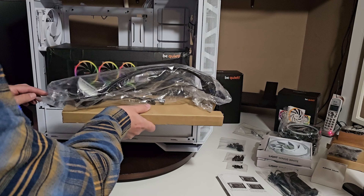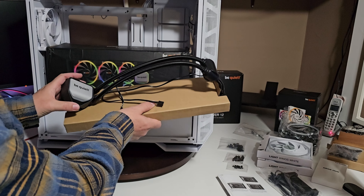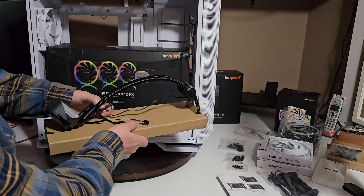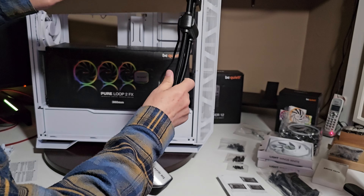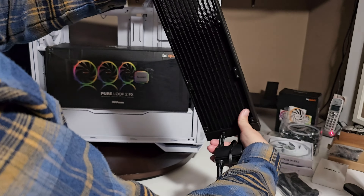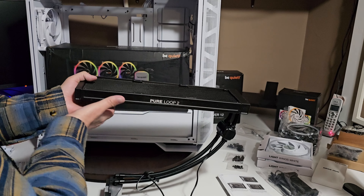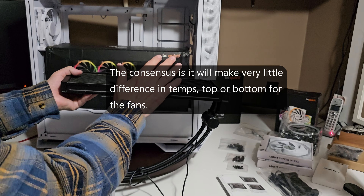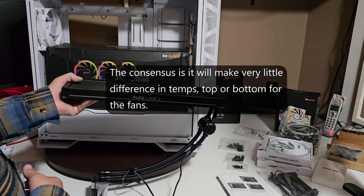Our rad is right here — pretty simple. The only thing I wish is it could have been white; wouldn't that be cool, all white cabling and everything. Now, what some of you may not know: your pump is right here, it hangs down like that. You can put your rads on this side or this side. Typically they're on the bottom, but putting it on top might pull cooler air into the radiator — I'm not really sure, let me know what you think.